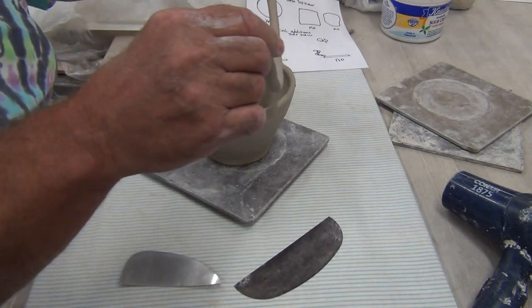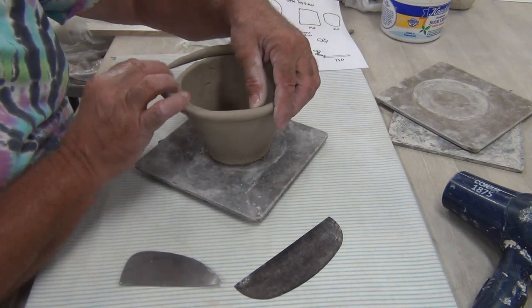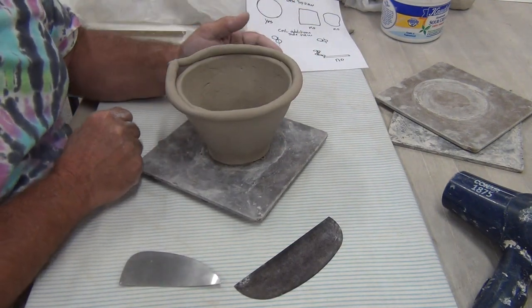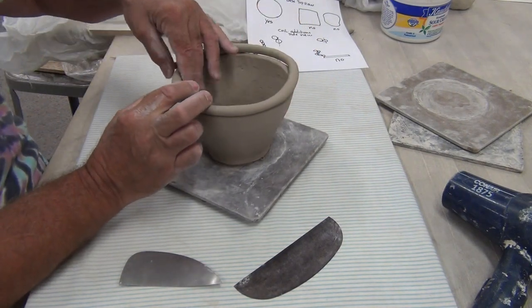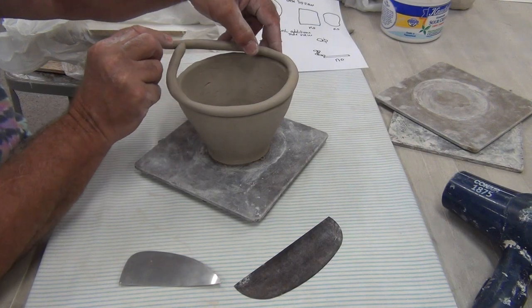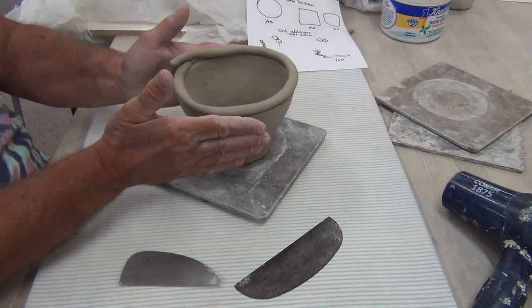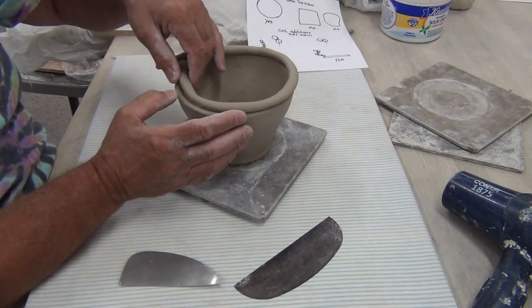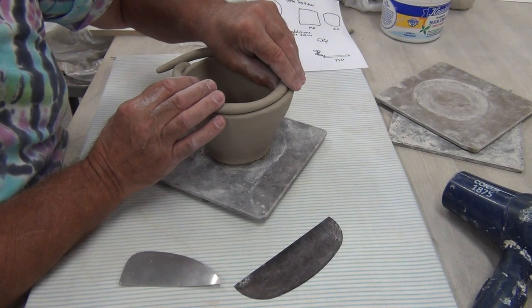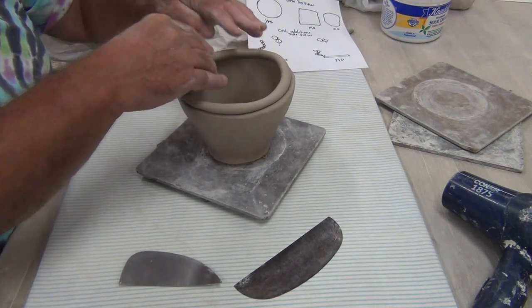So now I'm ready to change directions. I'm going to get my coil, and if I was going to still go out, I could keep putting it this way and keep working outwards. Or if I wanted to go straight up, I would be directly on top of the coil. My intention is I want it to come inward, and the placement of the coil is everything.